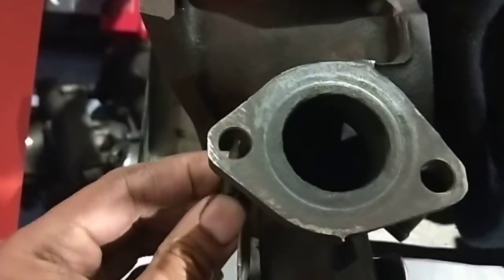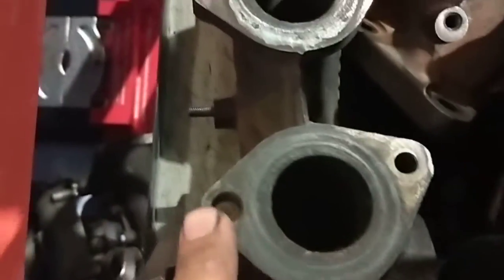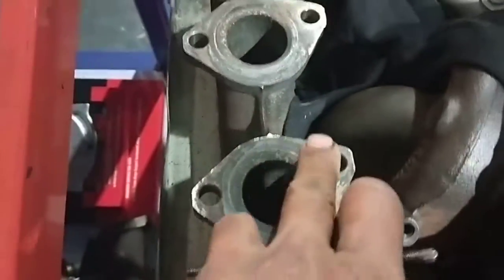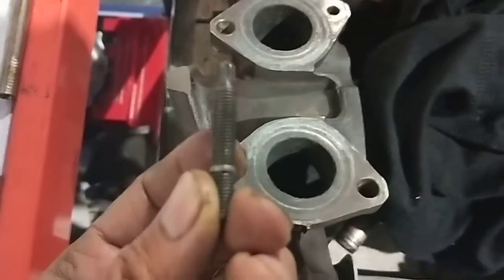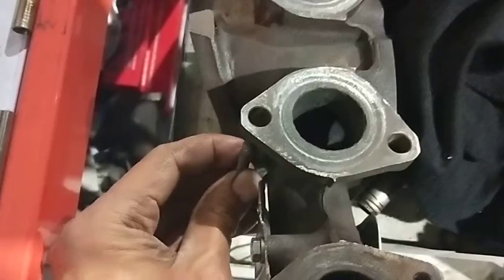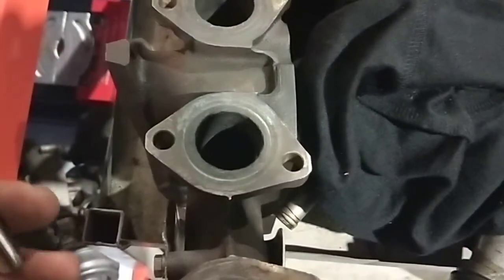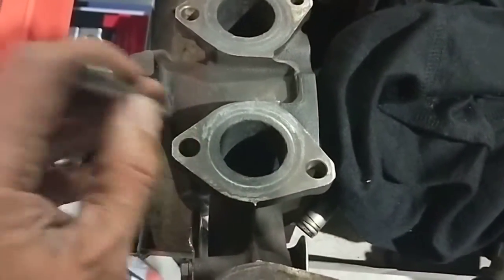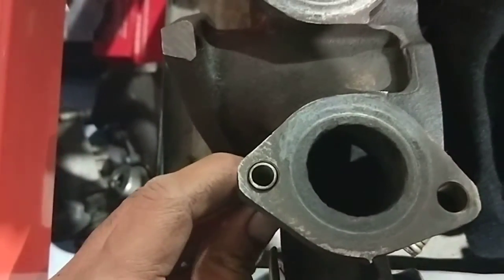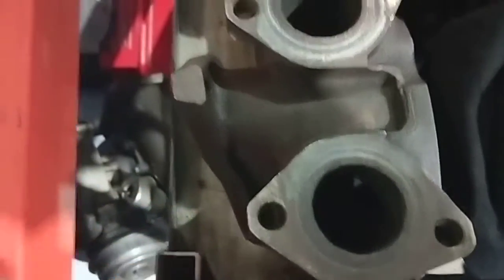One, two, three, four, five, six, seven — all seven holes are massive. It's actually bigger than the stud. They should have put a bigger bolt that matches the diameter of the hole. What I've done is order this insert here. I'm going to cut it into small pieces — look, that's going to fit in there nicely.